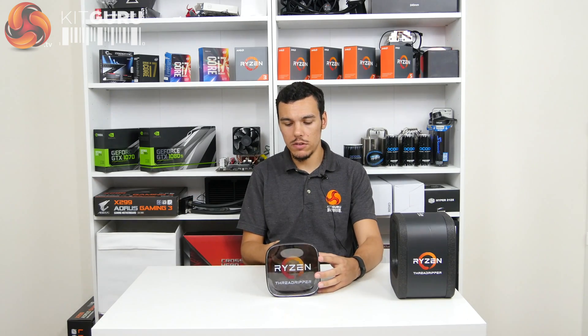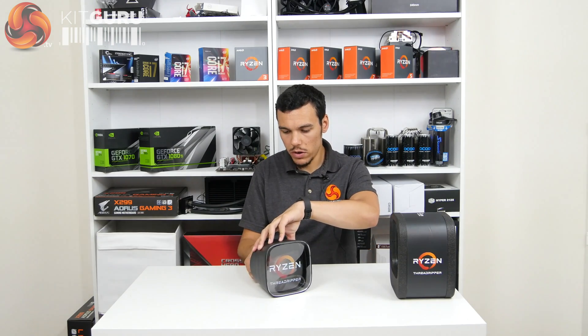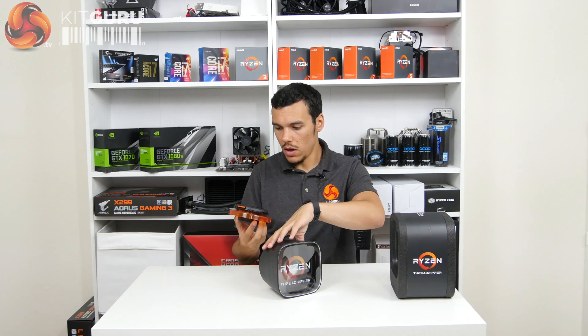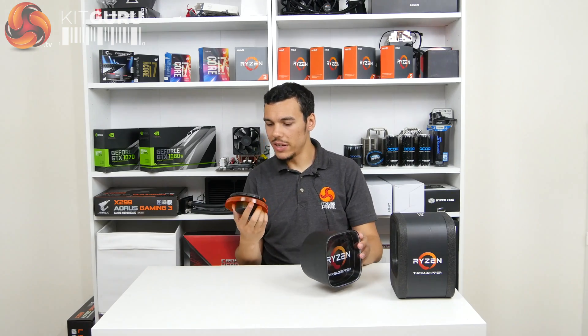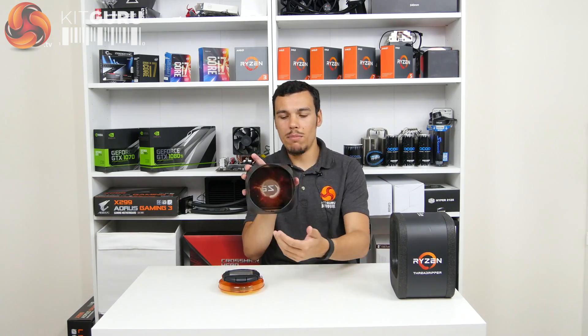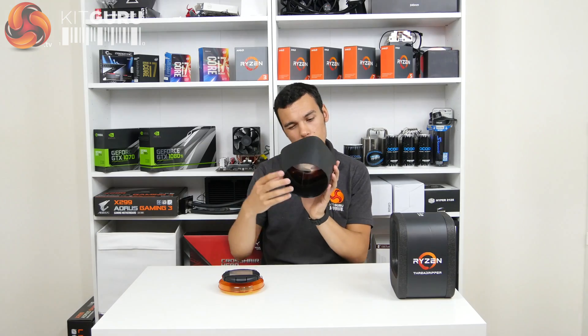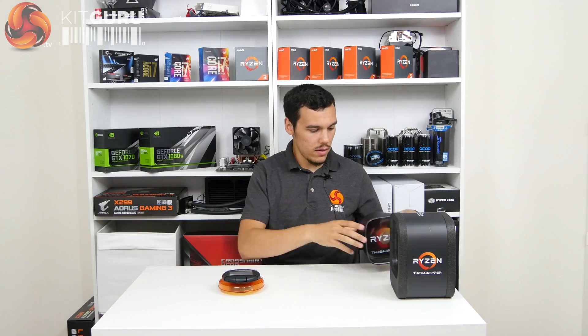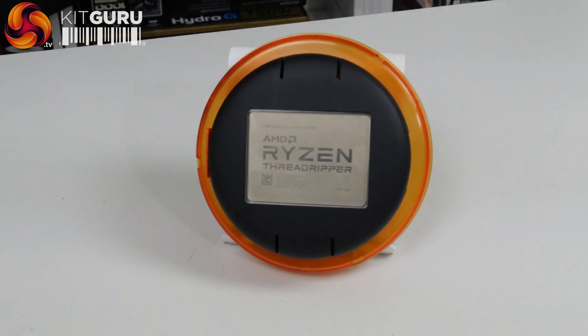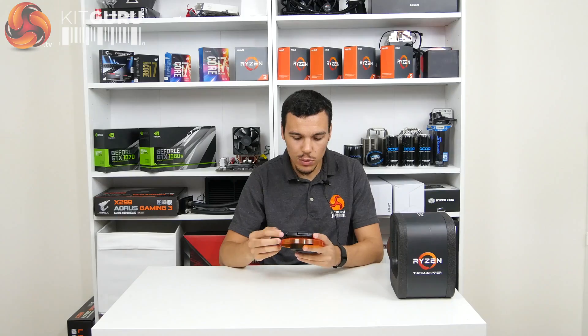Now it's time to see the actual beast. The instructions are telling me to remove this lever counter-clockwise — and this is the first time I've actually done this, let's hope it works. The CPU is actually attached to a mechanism that comes out of the back of the box, and the back of the box is largely hollow. Here it is — this is AMD Ryzen Threadripper, specifically the 1950X, the 32 thread beast.